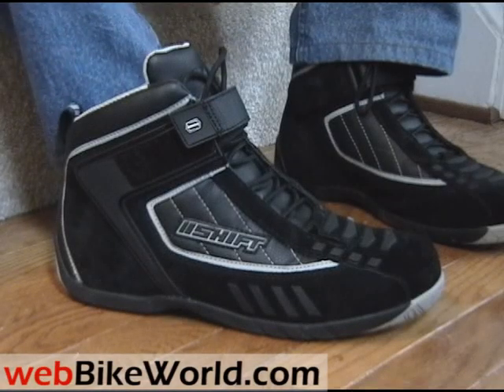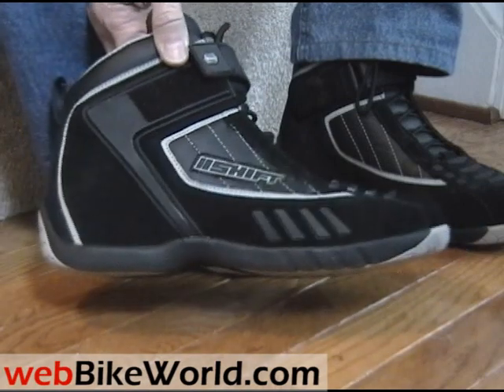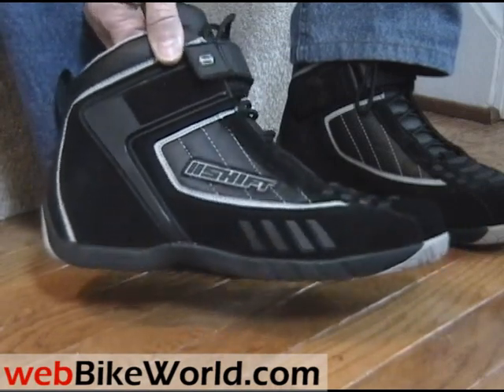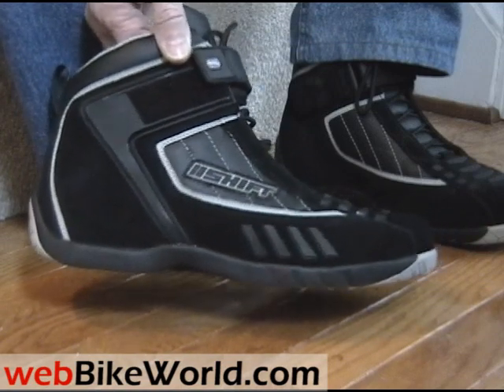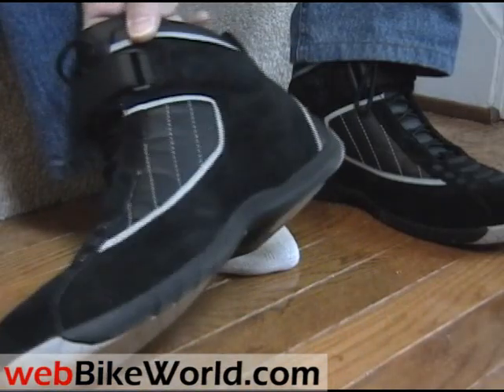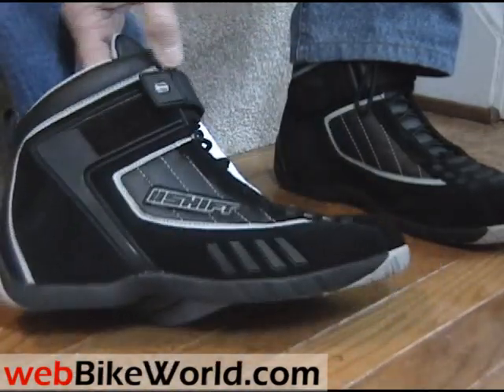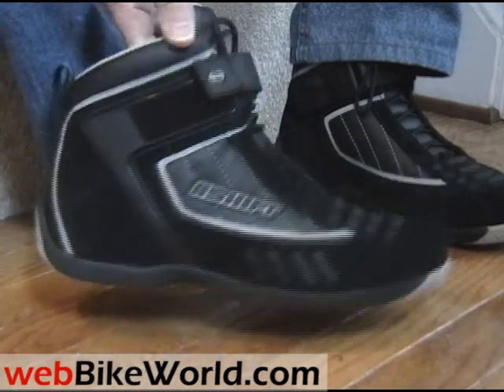Welcome to the webbikeworld.com quick video tour of the new Shift Fuel Street Shoe. These are brand new, just released by Shift, and as the name says, they're an interesting cross between street boots and motorcycle boots. I think they're a perfect compromise because they have enough features to offer some protection on the bike, and they also have a street stunt style, but they're much more comfortable to walk around in, and I've been wearing them as a street boot also.